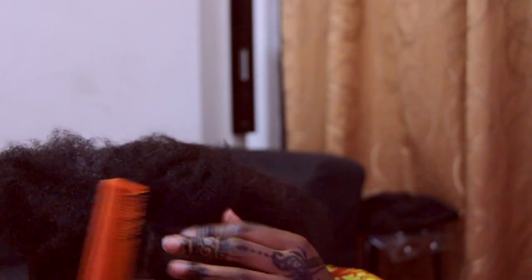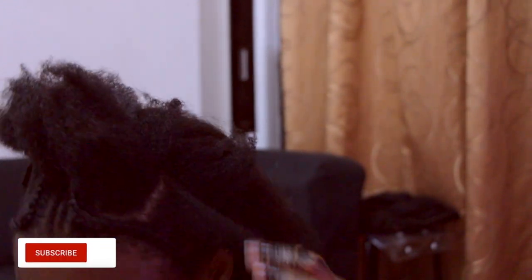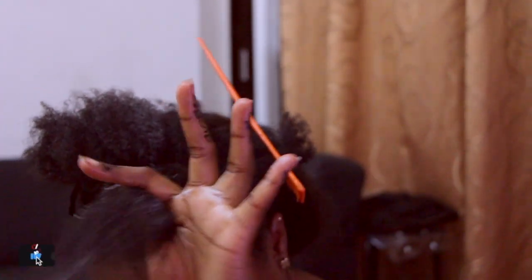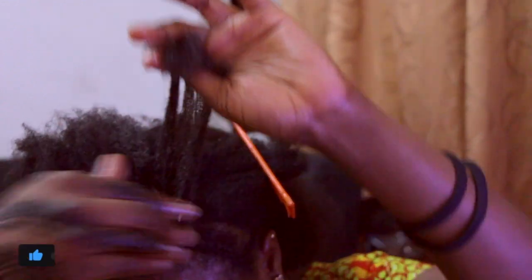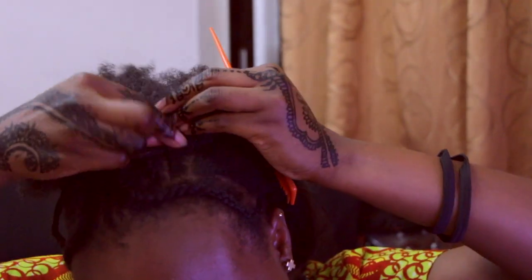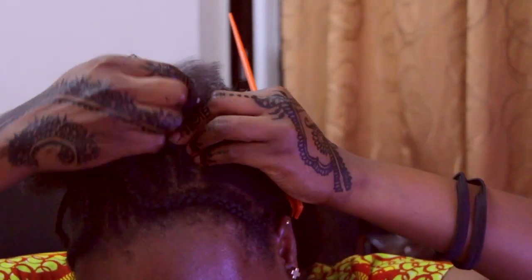I do have to apologize for the quality of this particular section — the original footage was very dark, so I had to increase the brightness, which introduced a lot of grain in the video. For those who don't know, grain is that dot-dot-dot texture you can see on screen. Sorry about that!